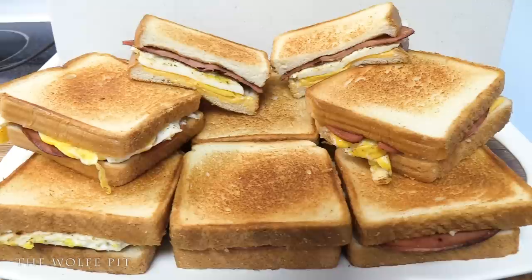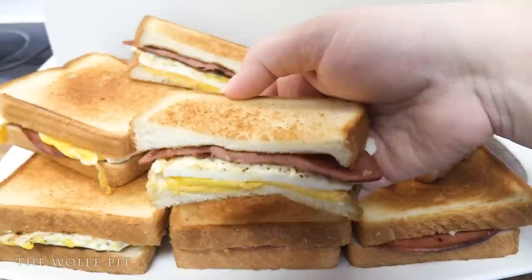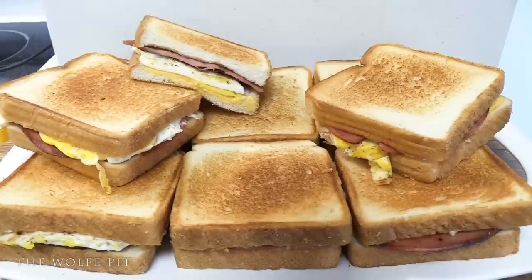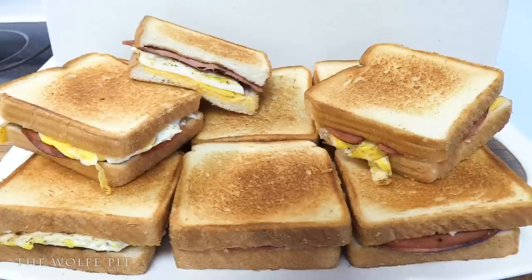And there you have it — nine delicious fried bologna egg and cheese sandwiches for 39 cents a piece. You can eat these right away, or place them in baggies and have them throughout the week for breakfast, lunch, or dinner — or all three! It doesn't take a rocket scientist to make these sandwiches and most everybody's had them, but I was just trying to show another way to feed your family a meal or several meals. Sometimes simple is better, and this is definitely the case with these sandwiches.